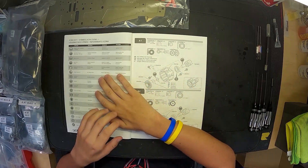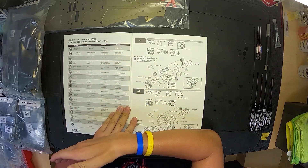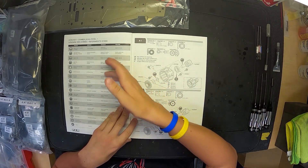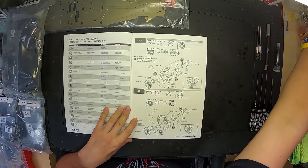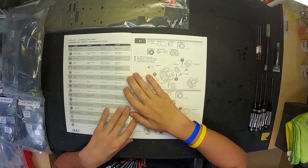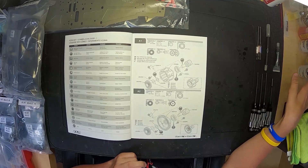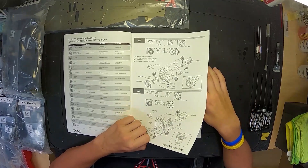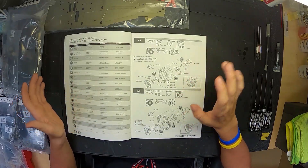Back to the manual's next page - we need thread lock, which we'll keep in the toolbox until needed; black grease, which is off to the side; CA glue, staying in the toolbox for now; and motor spray, for which we have Dynamite Magnum Force right here - which is actually what the manual recommends, that's pretty nice. We also need silicone shock and diff oil, which the kit comes with, and I have some extras off to the side if needed.